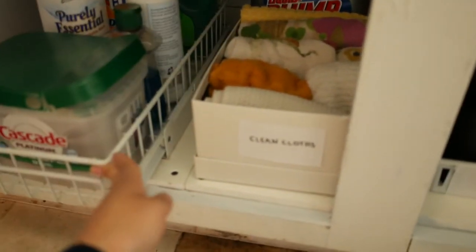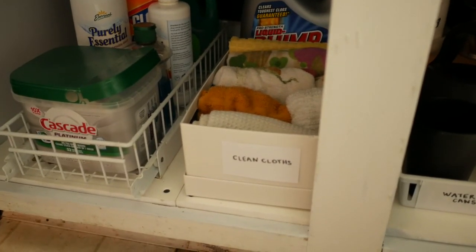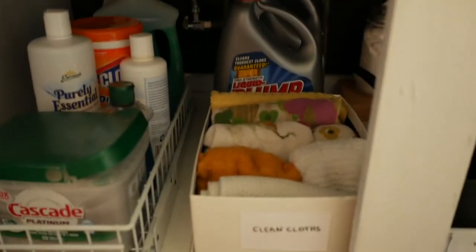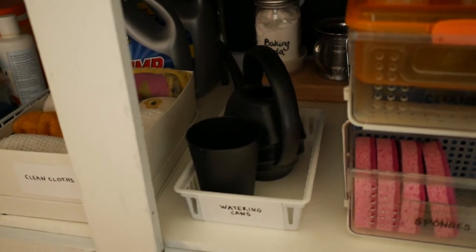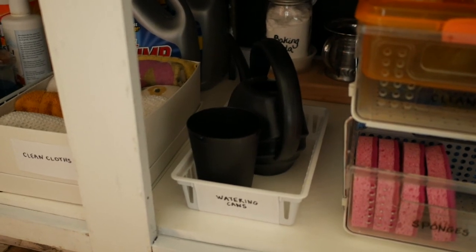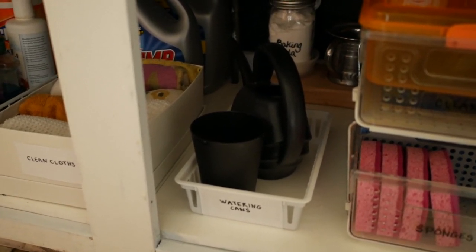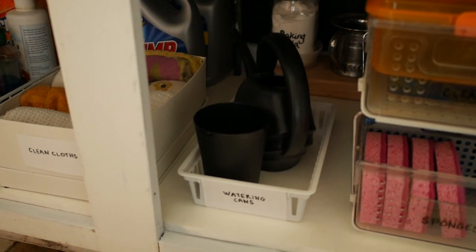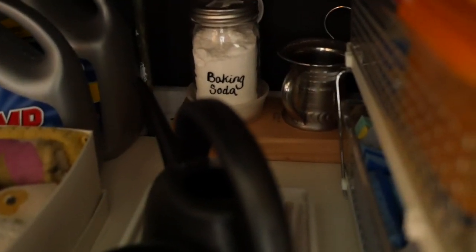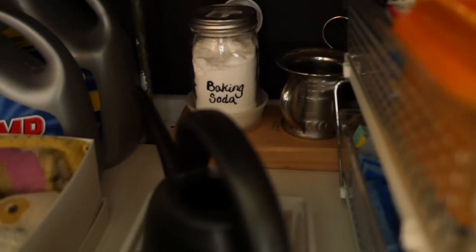Here I reused a box I had from the pantry and labeled it for my cleaning rags. In the back you can see the items behind it, which is nice. On this side we have the watering cans that my husband uses weekly — now he has a spot for them so he doesn't get stressed about where they are. Back here I have baking soda in a mason jar, which is pretty neat.